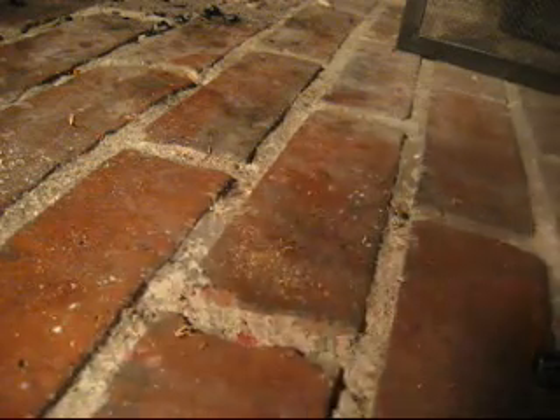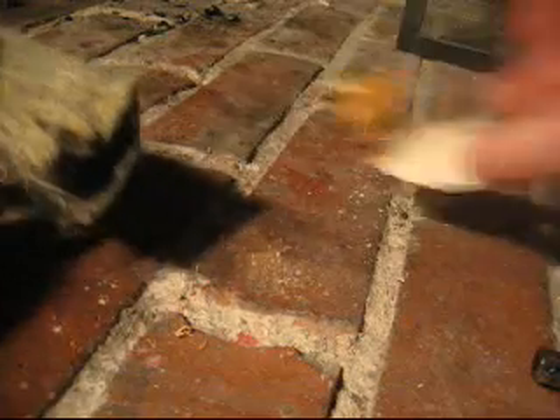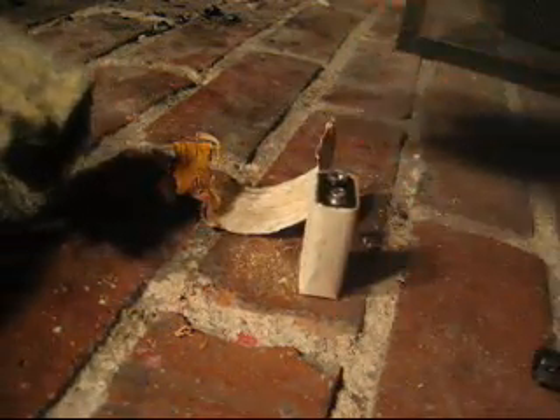Hi, this is Buschmag and once again it's about fire. Today I'm going to make a fire in an alternative way. I have steel wool and birch bark and a 9 voltage battery.